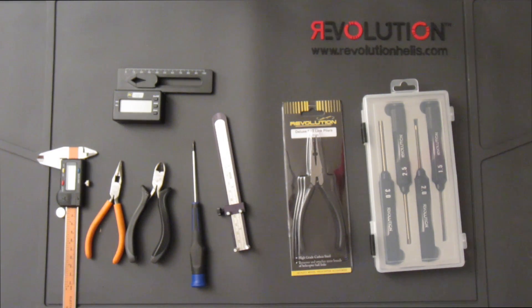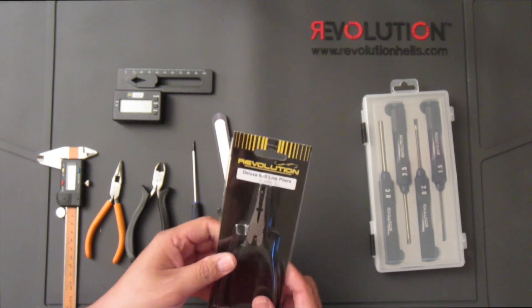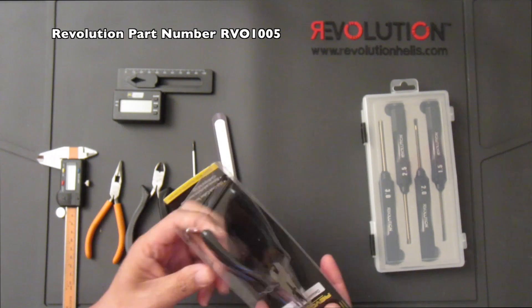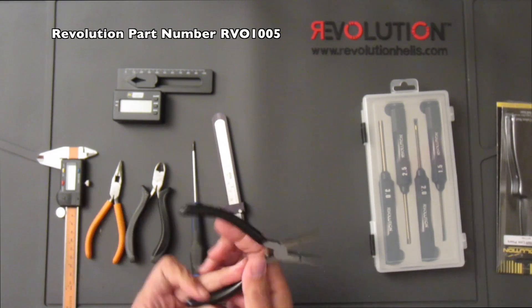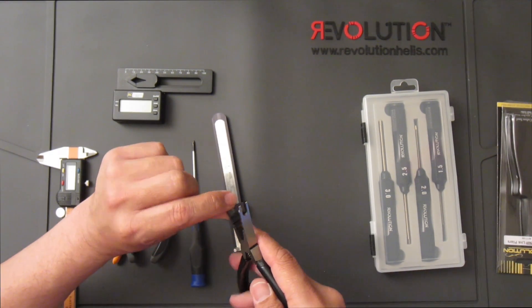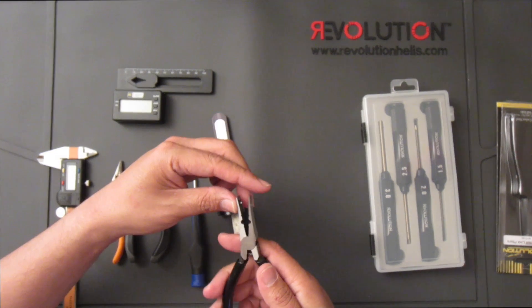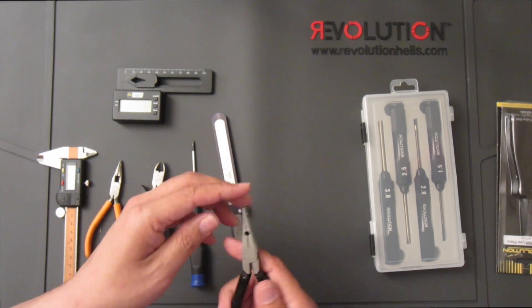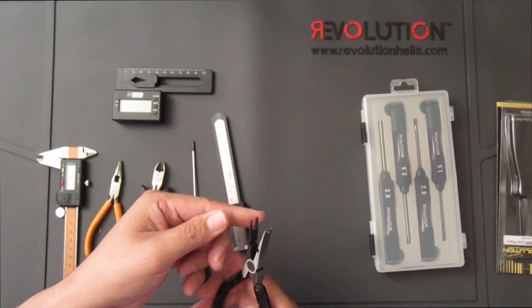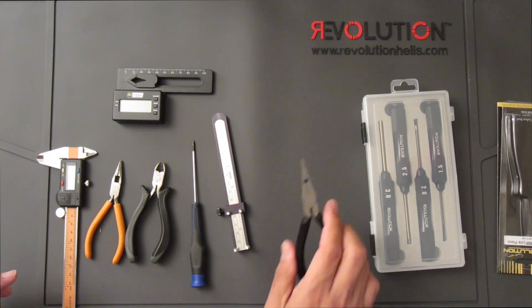The next item is the ball link pliers — these are very nice, also made by Revolution. This one's new; I just ordered it to replace my old set. It has a little protrusion that you put on top of the ball and press to separate the links from the ball, and you do it in reverse to install a link. It's very handy — definitely another must-have in your toolbox.